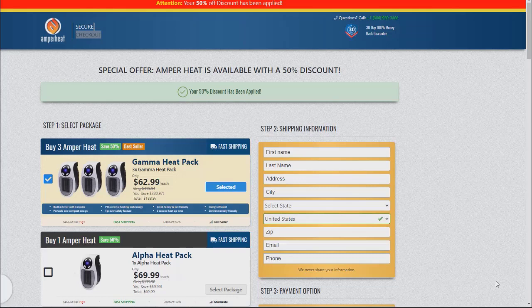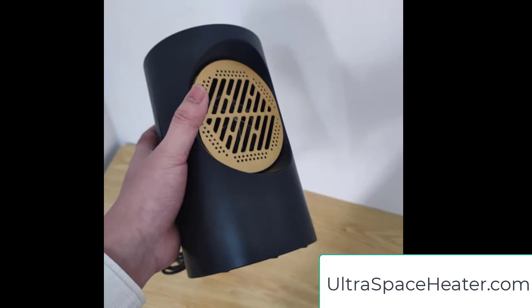Here's a screenshot I took from the site — they're just not good. Here's what I'm going to recommend instead: it's called the Ultra Space Heater. Check that website as well.